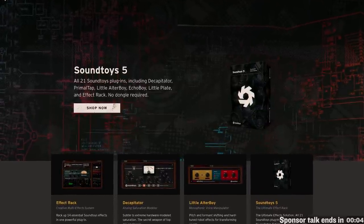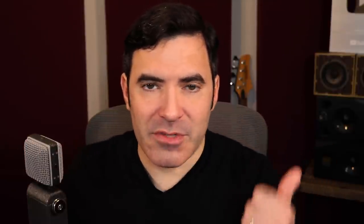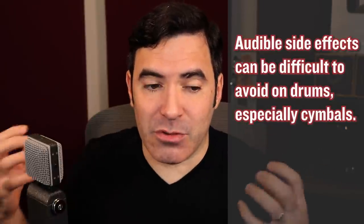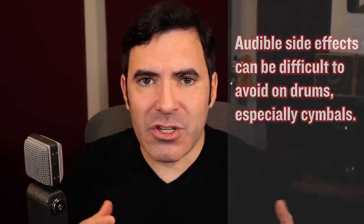The first instrument we're going to talk about is drums. Drums is an interesting instrument because in modern music production, drums are often really heavily processed with a significant amount of dynamic control going on. But drums are also tricky because they can be one of the hardest instruments to compress — you're most likely to hear the artifacts and side effects of compression pretty quickly. This is especially the case with cymbals on live recorded drums. If you compress a close mic snare drum or kick drum, that compression will bring up all the cymbal and other bleed in your close mics.